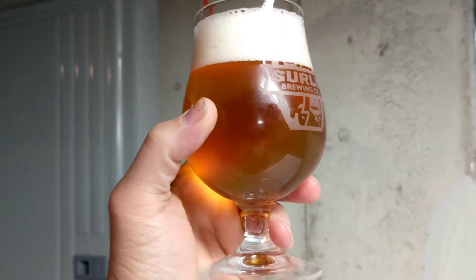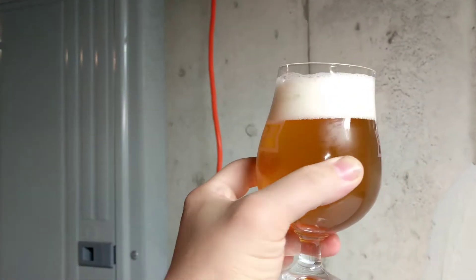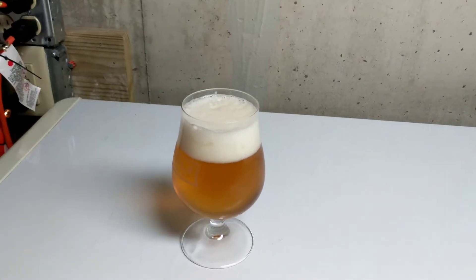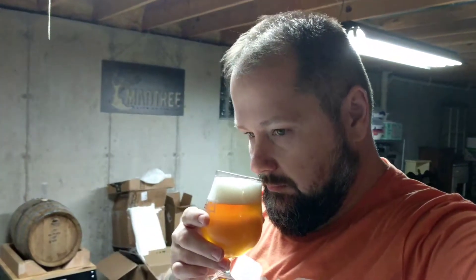Alright guys. This is my Brett Paley. I haven't been drinking on this much, but I haven't really talked about it much either. WLP645, Galaxy Hops. Pretty good stuff. Tonight's Tuesday night, tomorrow's Wednesday, Thursday's Thanksgiving. So this is the Homebrew Wednesday before Thanksgiving.